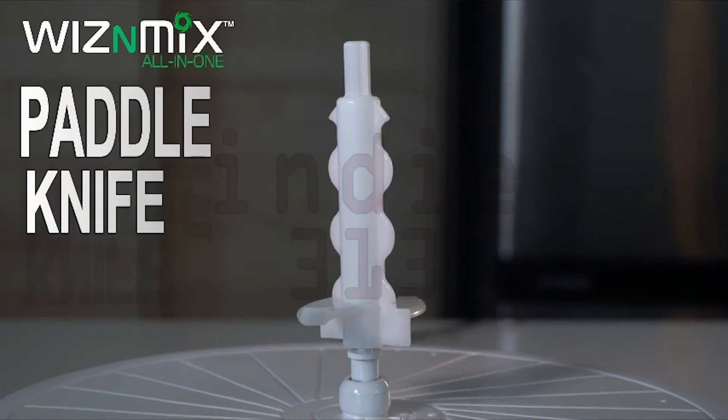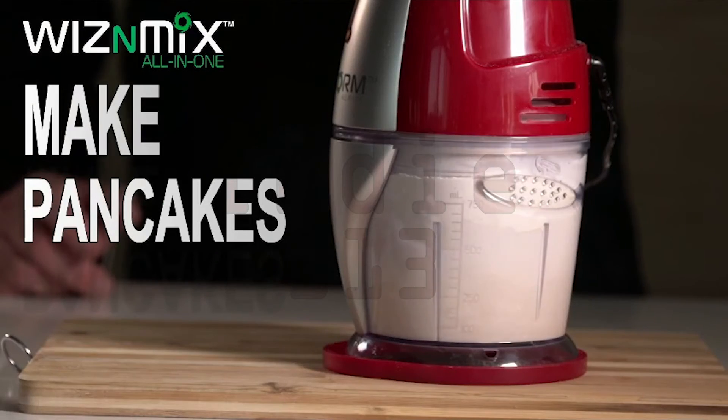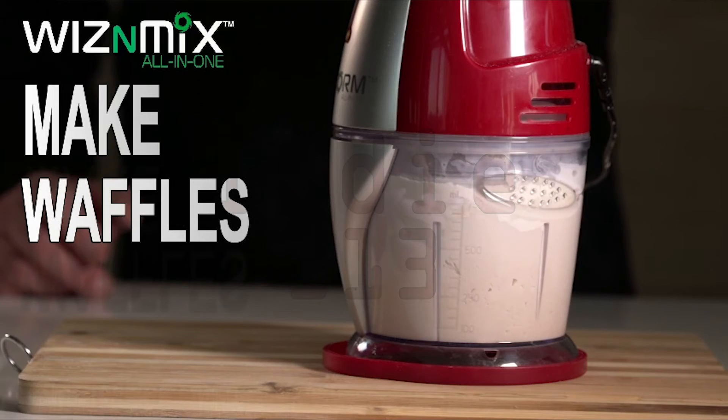The Wizen Mix All-in-One paddle knife can knead dough, make pancakes, make waffles, and chop garlic.